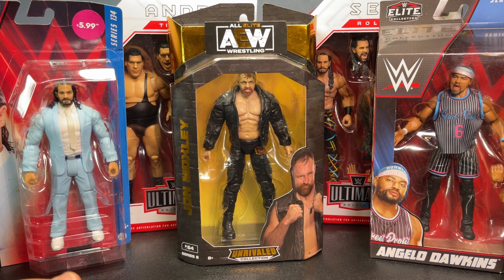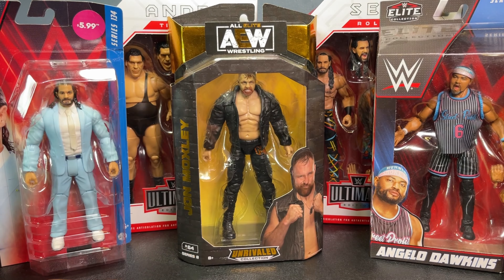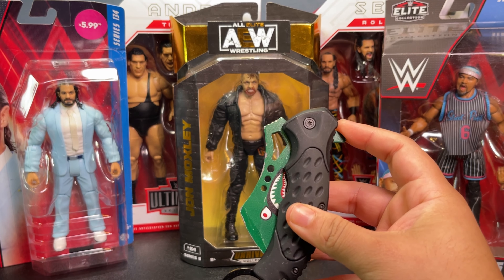We got some crazy crazy pickups, so let's just get right into this. Before I crack open these figures, I do want to say that this Seth Rollins you guys see here — I'm probably going to unbox it today but won't get into too much detail since you've already seen me unbox it on the channel. I'll throw up a link if you want to go watch that solo review. If you guys are new to the channel, this is what we call the trusty babe knife — let's get it.